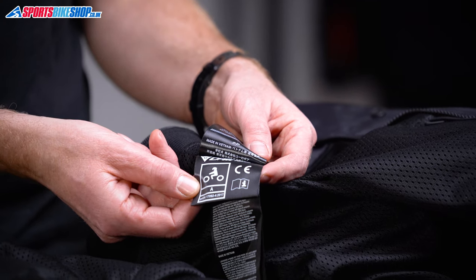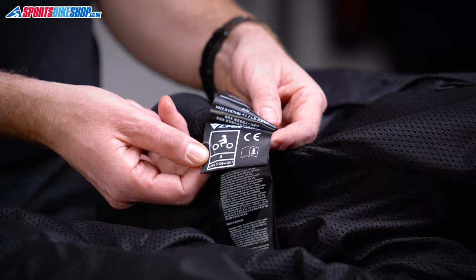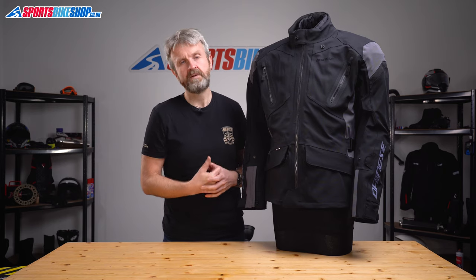The armour is old-school Dainese foam and hard-shell construction, meeting the basic CE level one standard. It's at the elbows and shoulders, and there's a pocket for an optional back protector as well as the chest protector inserts. Overall, the Tonal D-Dry reaches the basic level A within the recent CE standard for protection. There's also a long connection zip to attach it to a pair of Dainese trousers; the matching Tonal D-Dry trousers are £379.95, making an £880 combination.